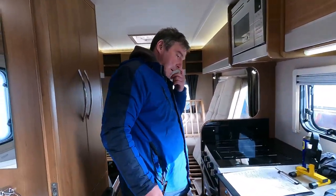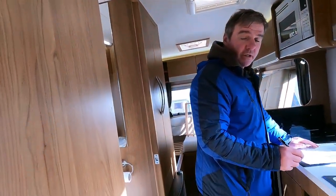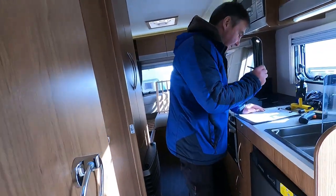Hit the horn. That works well - you can go twice if you're angry. There you go.